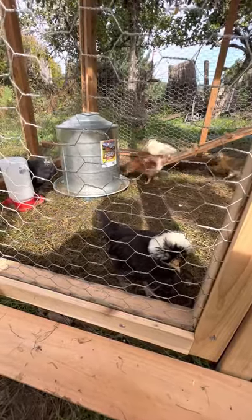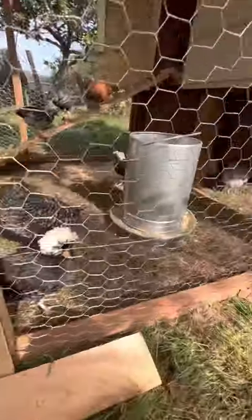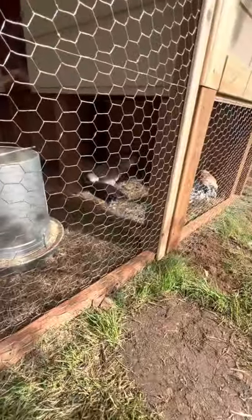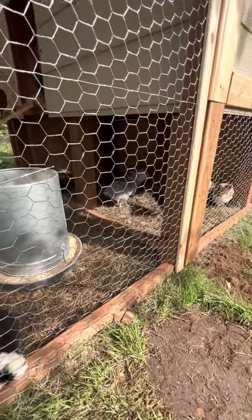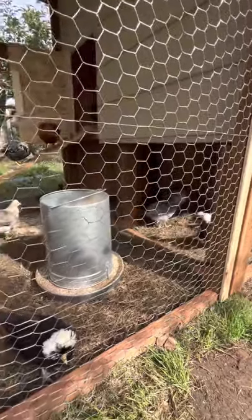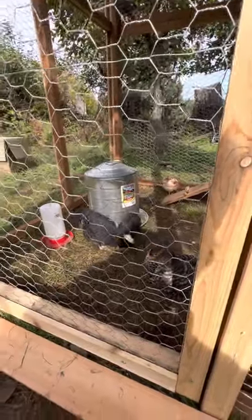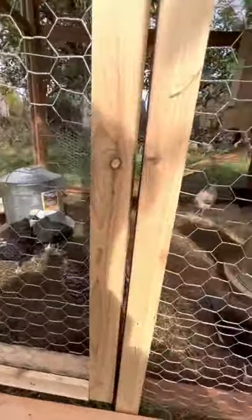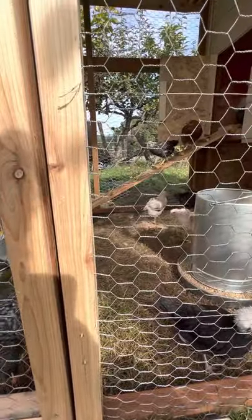We lost one early on — a couple days in, one died. But that's the only chicken we lost, and we bought three to replace it just for good measure. So we went from 20 to 19 to 22. But as you can see, we got our new feeder and waterer in the bigger size. We had the little one before, and there was another one in the coop plus a couple feeder trays, but now they have their full feeders.